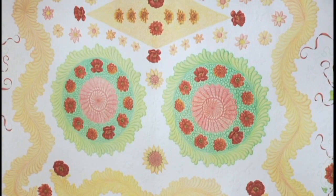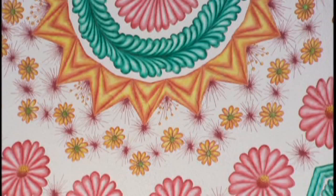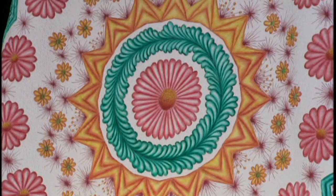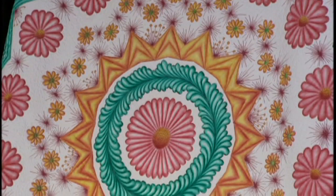This one I used Shiva paint sticks. It was done in the same fashion as the other one, but there is no applique. I used Shiva paint sticks to color this quilt. So the other one was colored pencils and this one is Shiva paint sticks, which are oil-based paints. And the thread painting on top of that is just wonderful, just beautiful.